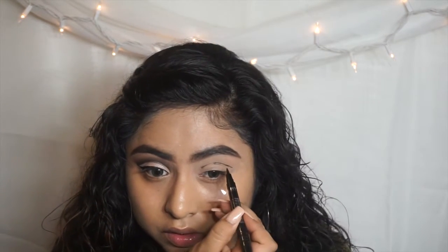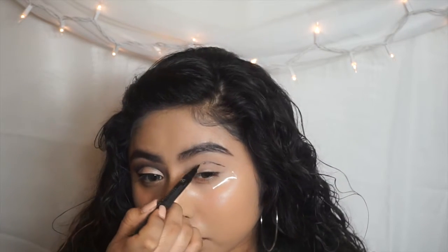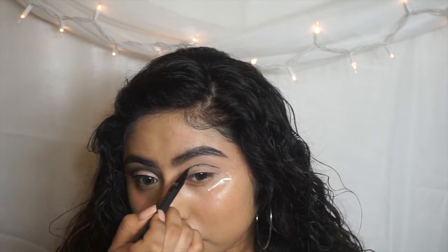Make sure that when you are applying this eyeliner on your crease, you start from the outer corner of your eye working into the inner corner. Make sure you don't drag the eyeliner all the way into the inner corner of your eye — just leave a little gap out.